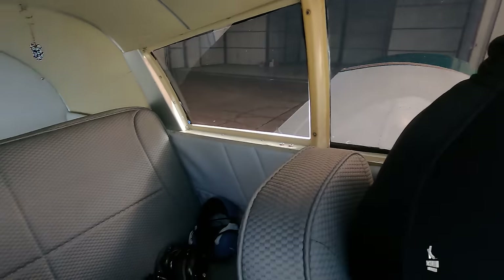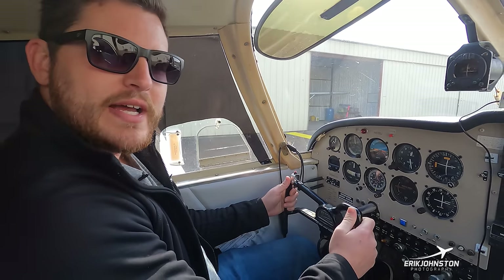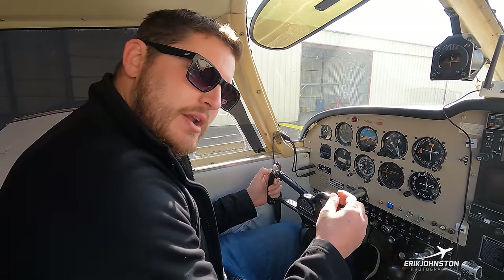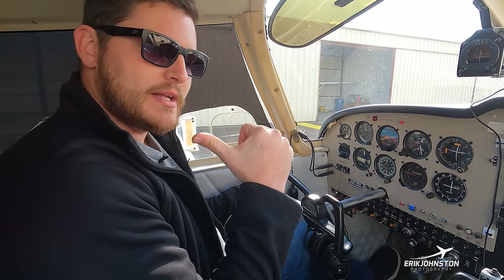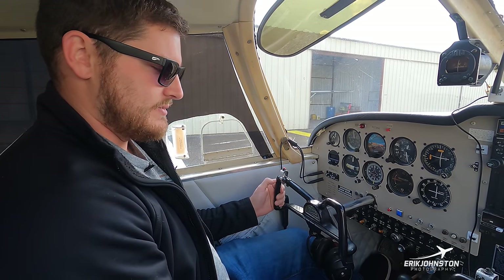I'm sitting in the left-hand seat — typically the captain seat. There are four seats total: two in front and a bench seat behind for two more people. In front of me is a control yoke, which provides climbing ability and rolling ability. We talked about ailerons earlier — I can roll left or right with the yoke. Pulling back changes the angle of the stabilator on the rear to provide climbs or descents.